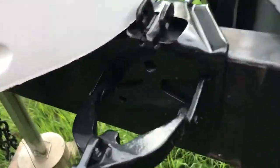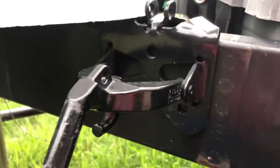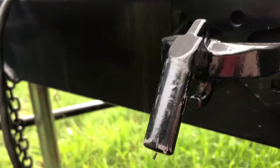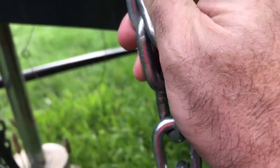Then you come over here and you have this little hook that you want to hook the chains onto. We were able to get four links on the other side, so we want to match it on both sides.